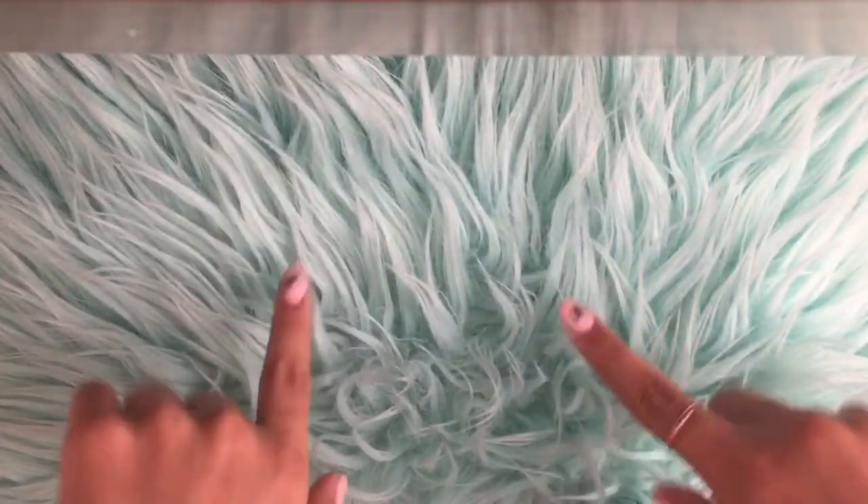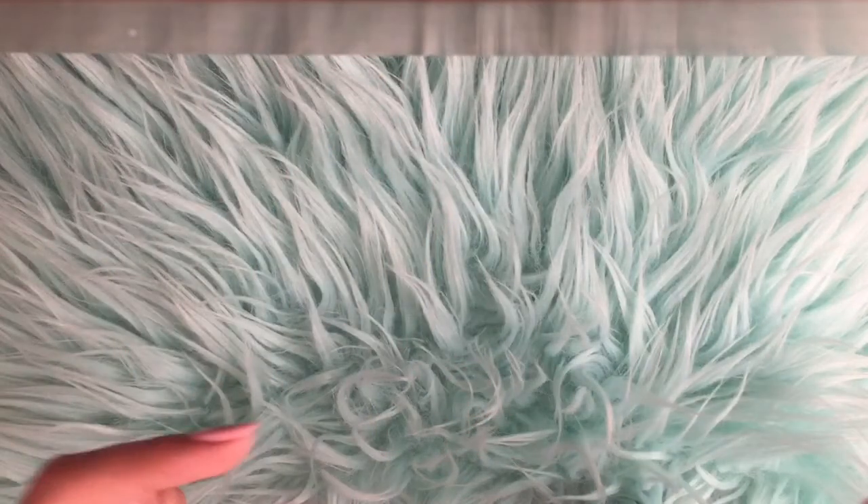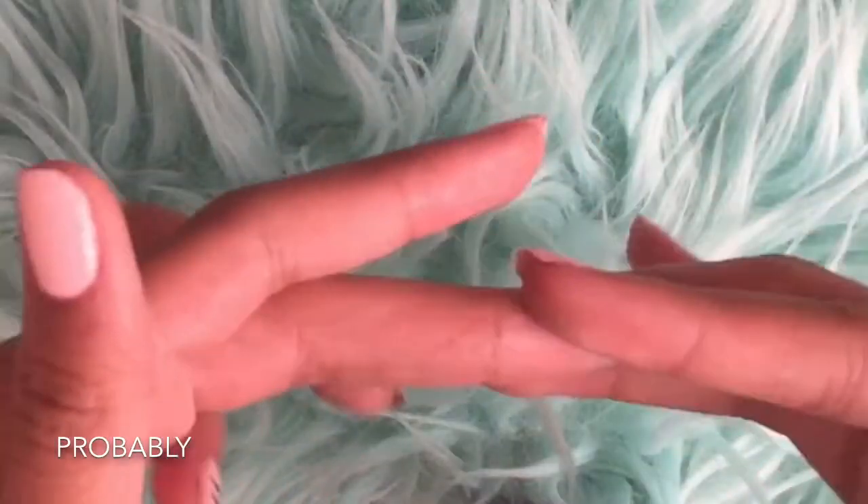Hello everyone, it's me, Ms. Mademoiselle, and today I'm going to be showing you five different ideas of things to do when you are bored. Because now we have so much time at home and you probably might be getting bored. So here are a few ideas. Let's get into it.